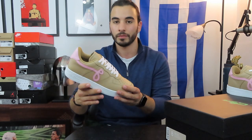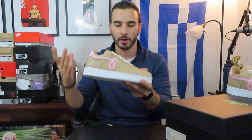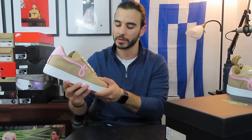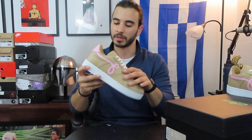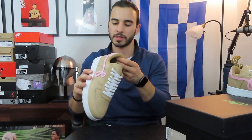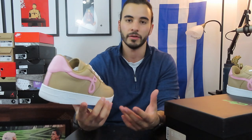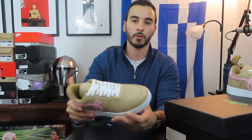That said, it's a much better version — they took the Air Force One and elevated all the materials. The tumbled leather on the upper is super supple and pliable, and the interior has a mesh inner lining for breathability. You can clearly tell in person that this shoe is an elevated version of an Air Force One, and that's kind of what I like about it.